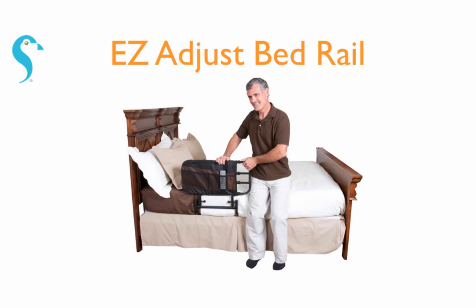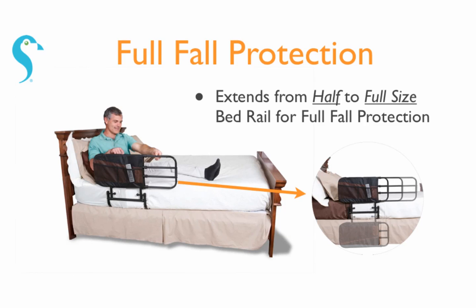The Easy Adjust Bedrail from Stander attaches to any home or hospital bed by sliding between the mattress and box spring, and is secured with the included safety strap. It's the only bedrail on the market that can extend from a half-sized bedrail to a full-length bedrail for fall prevention after it's installed on the bed.